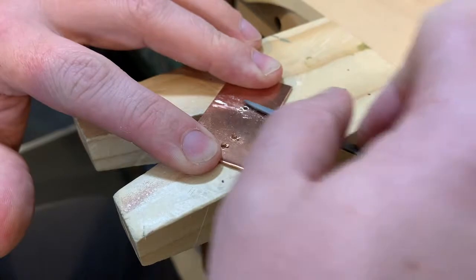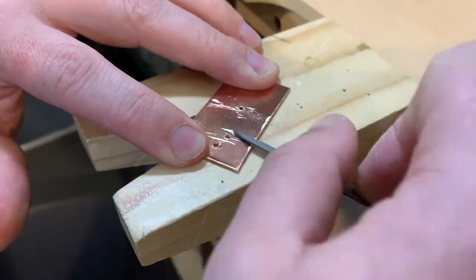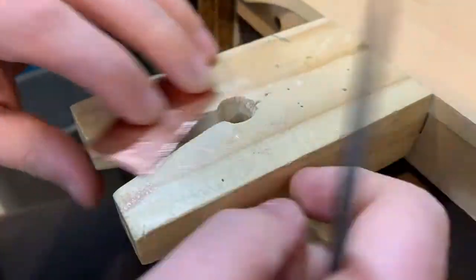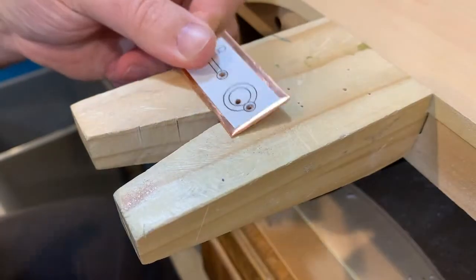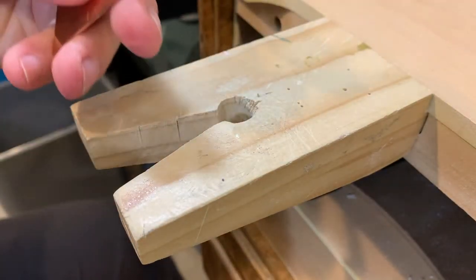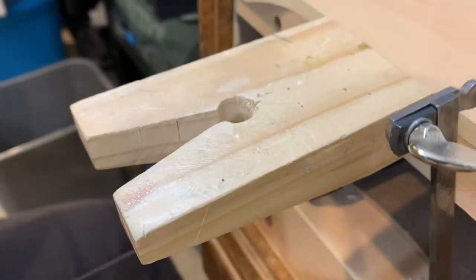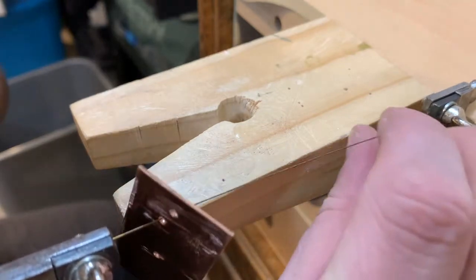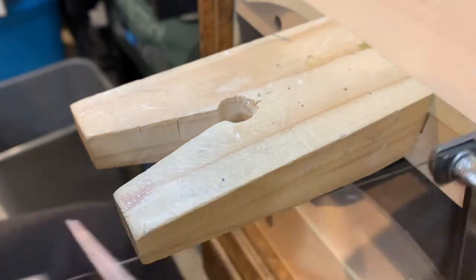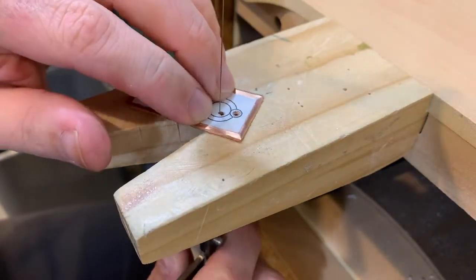I'm going to use a file just to clean up these burrs a little bit so they're not going to be in the way as I'm doing the cutting. Now I'm going to use my saw frame to cut up the center of the loop, because I want to do that now while I have all this extra material to hold onto — it will make it a little bit easier so I'm not trying to do all this cutting with this itty bitty tiny little piece.